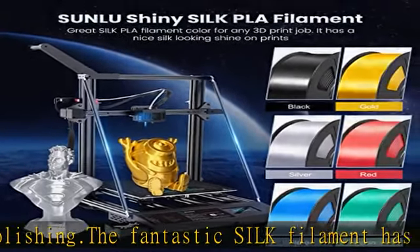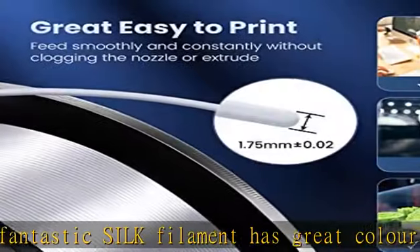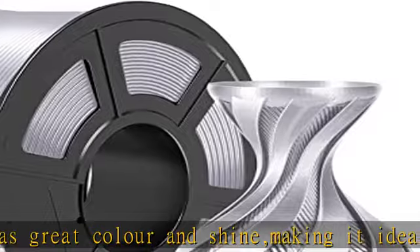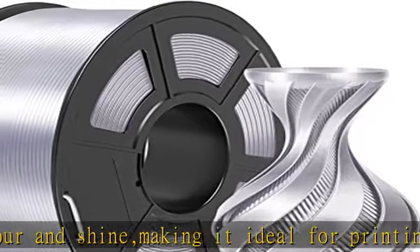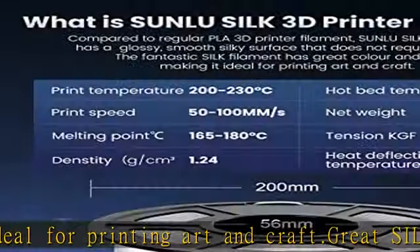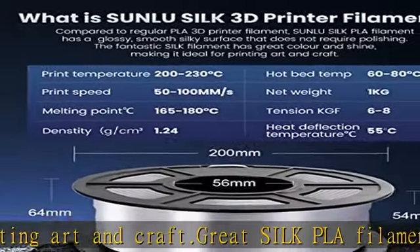Smooth Sunlu 1.75mm silk PLA 3D filament tolerance level: plus or minus 0.02mm. 0.1kg spool, 2.2lb, 330 meters each spool. Minimum tolerance and low warping to ensure consistent feeding and fast prints — say goodbye to clogging.